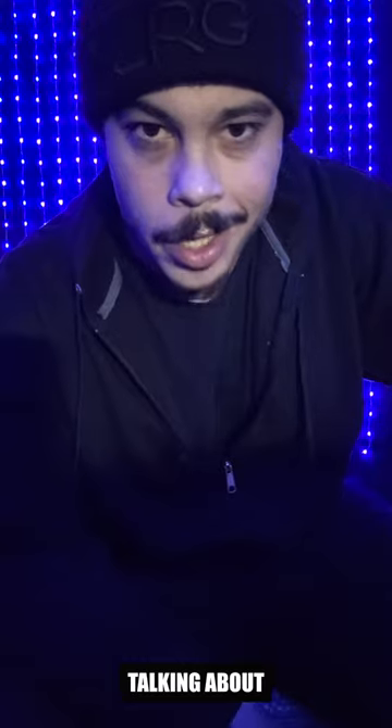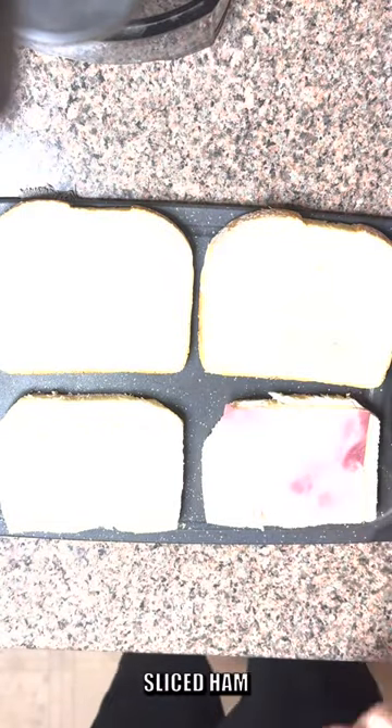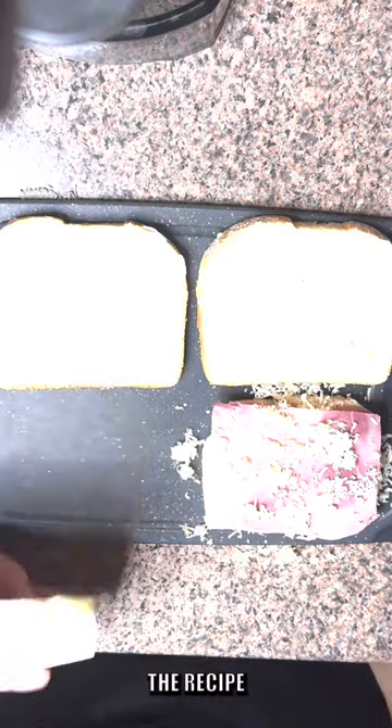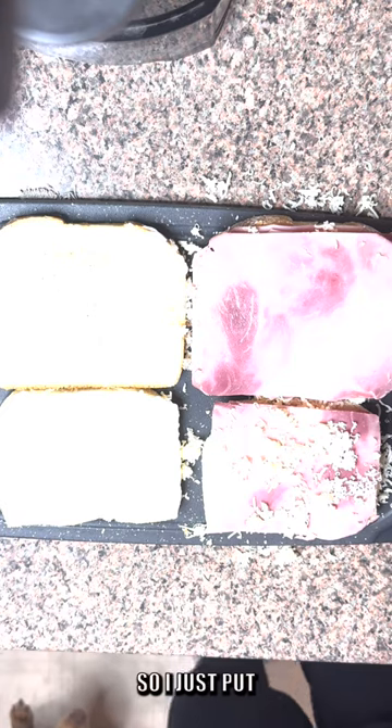Now how this became the most famous sandwich of New Hampshire is beyond me. But let's see what they're talking about. We're starting off with some buttermilk bread, some deli sliced ham, Gruyère cheese. Go ahead and stack that up a couple few times, all nice and even. The recipe does call for mayo and mustard on the bread — I don't like mustard like that, so I just put a little mayo.